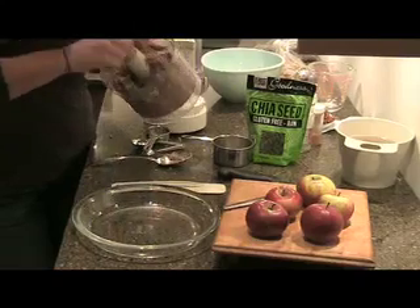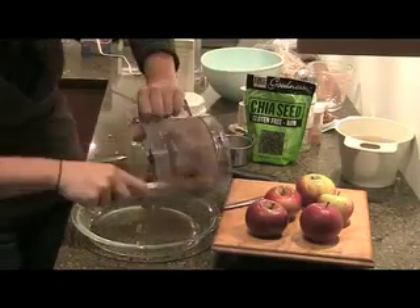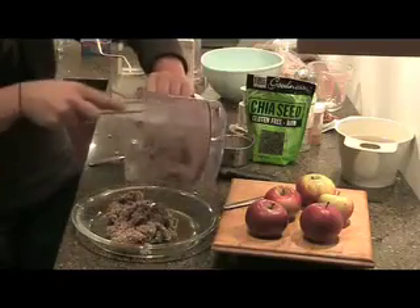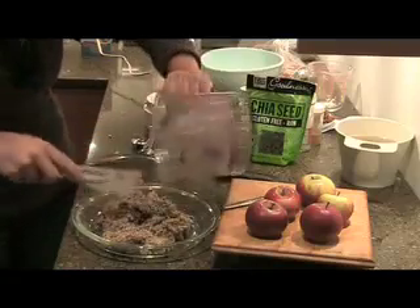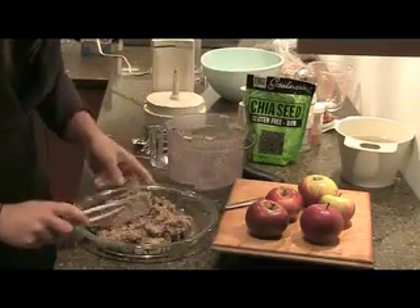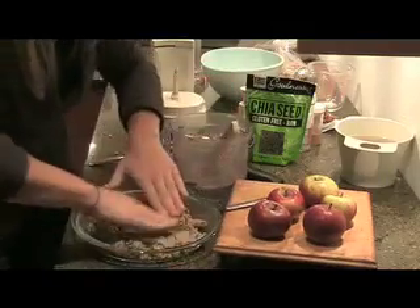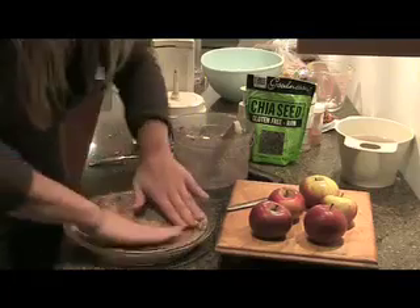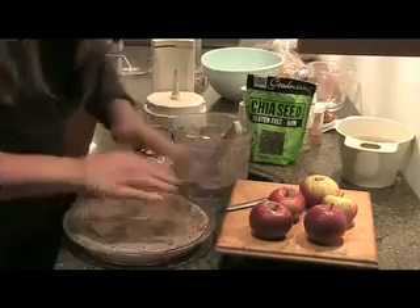After blending, you just need to pour this into your pie plate — and this is where it gets a little bit messy — and you get to use your hands. This is your crust and you need to flatten it out and spread it out inside of your pie plate so that it sort of resembles a pie. Don't be afraid to get dirty, just get right in there. Once you've got this all spread out nice and evenly throughout the pie plate, you are ready to start making your filling.